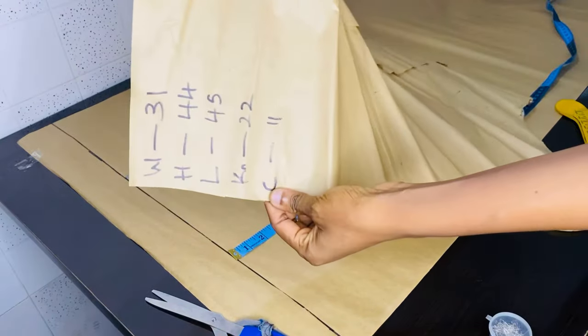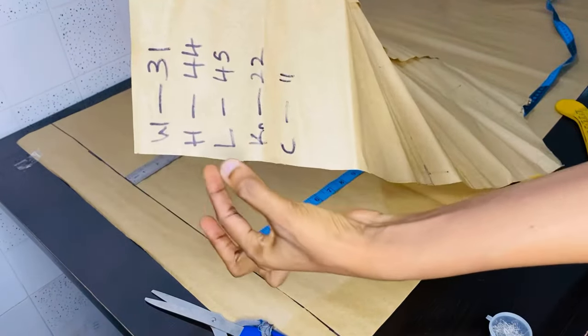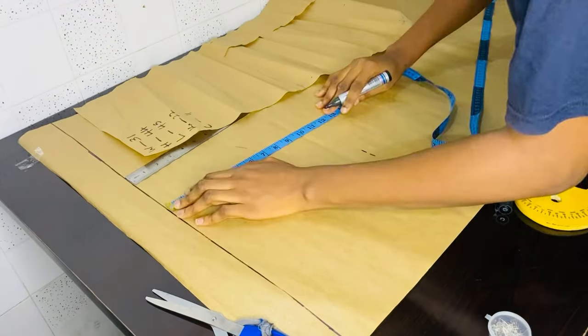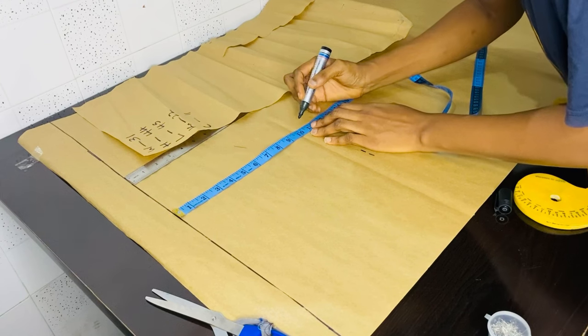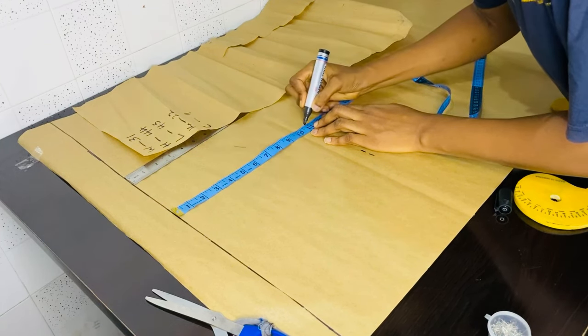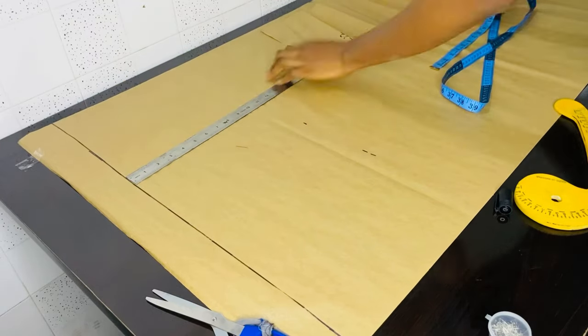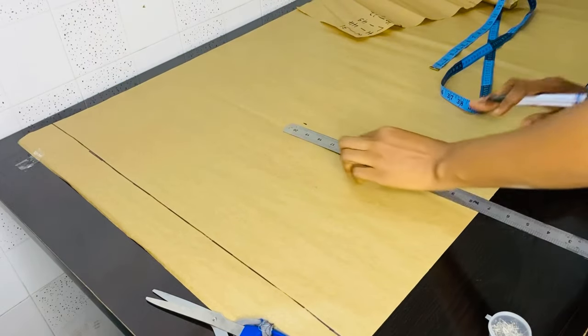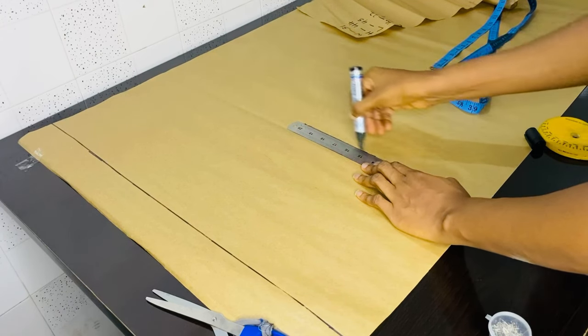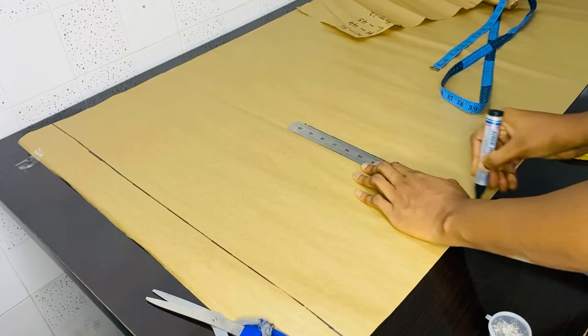Here are the measurements I'll be using: waist 31, hip 44, length 45, knee 22. I'll take my crotch depth first. The crotch depth I'm using is 11. You divide your hip measurement by 4. The hip I'm using is 44, so 44 divided by 4 we have 11. That's why I took 11.